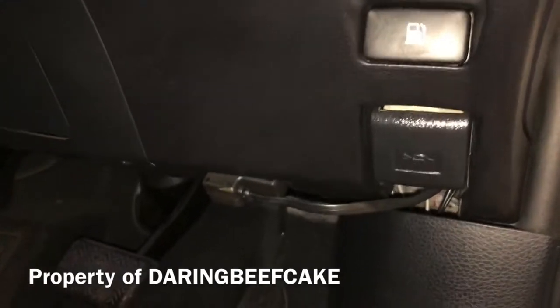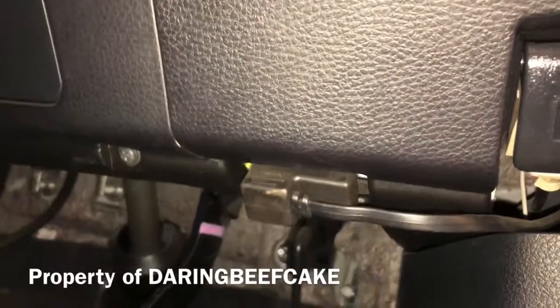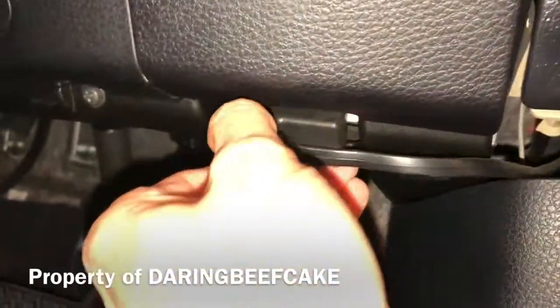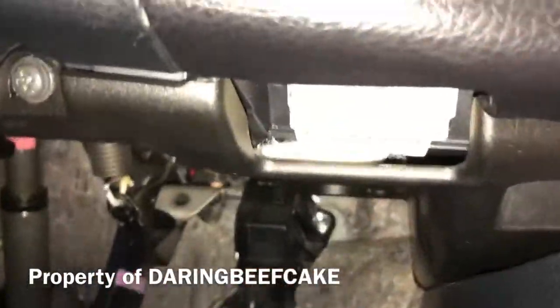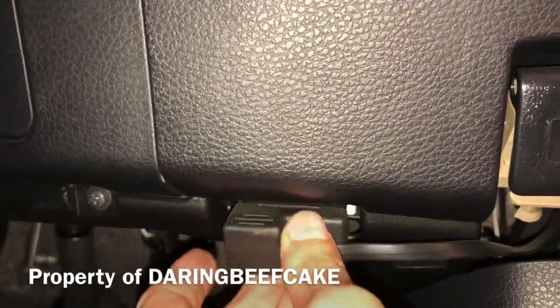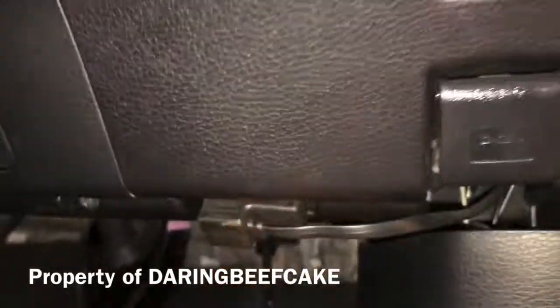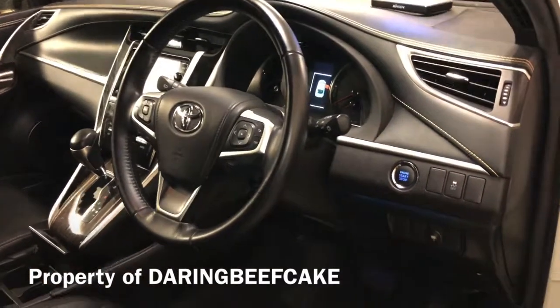Go down here, just by this lever for the bonnet, and you might see this little cover here. If you remove that, that is where the port is. There might not be a cover but sometimes there is. Hope this video helps and thanks for watching.